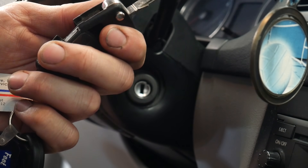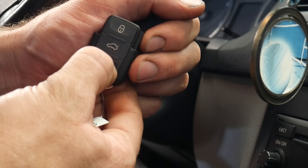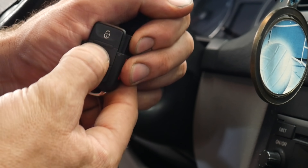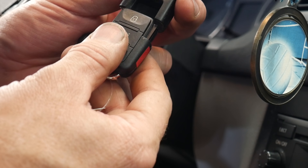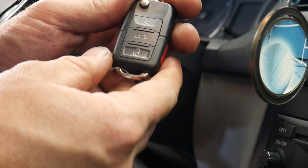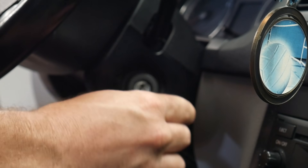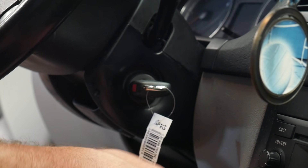Here I'm just popping the case apart because the one remote is dead — it got wet. This is a brand new unprogrammed key fob from the dealer. I'm just going to clip it into the old upper half of the key, which is where the anti-theft transponder is.